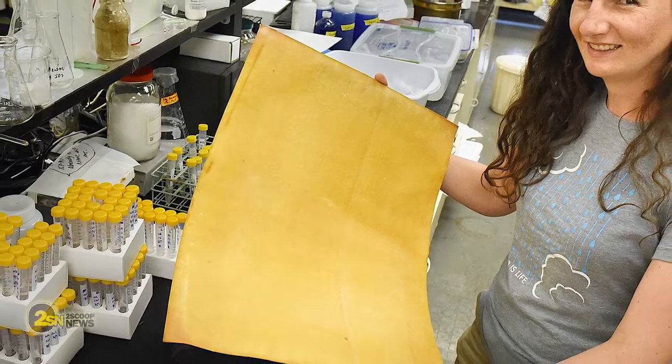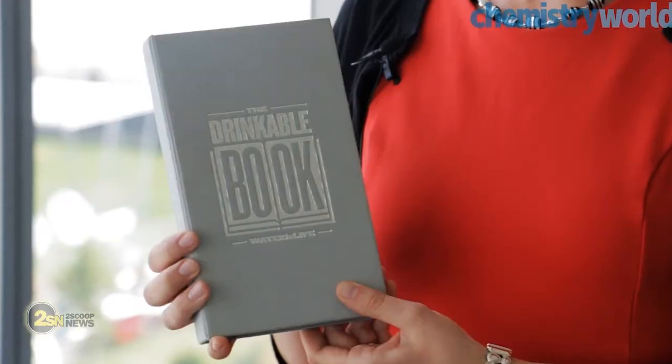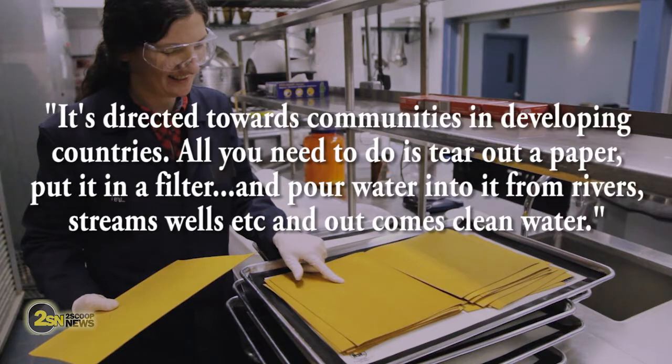The researchers say the final result of the filtered water is similar to U.S. tap water. Dr. Terry Dankovich, a postdoctoral researcher at Carnegie Mellon University in Pittsburgh, developed the technology for the book over several years. She says, and I quote, "It's directed towards communities in developing countries. All you need to do is tear out a paper, put it in a filter, and pour water into it from rivers, streams, wells, etc. And out comes clean water."